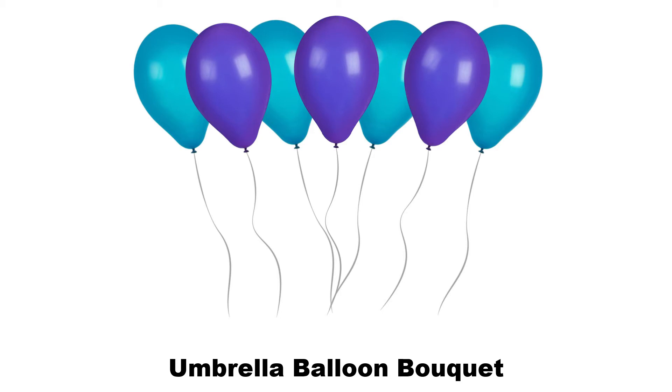An umbrella balloon bouquet is a gathering of balloons that resembles an umbrella. The balloons are arranged next to each other so they fan out like an umbrella.